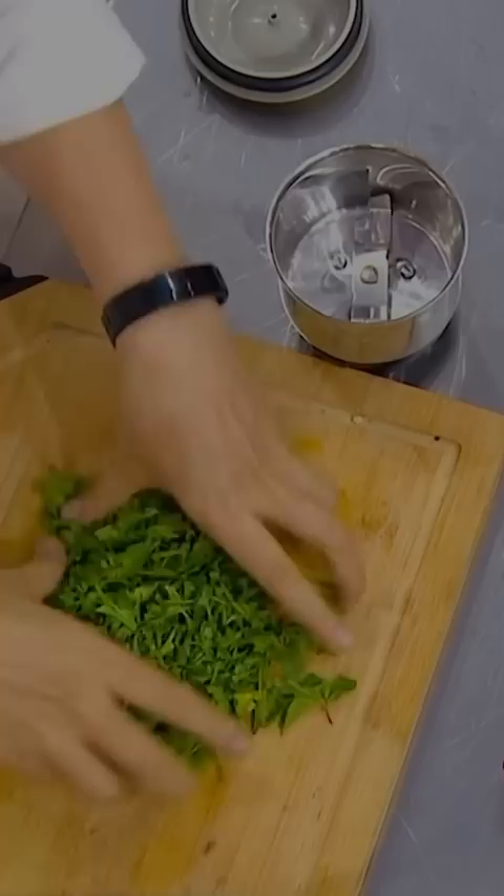Very simple, very delicious green chutney. We will start with a thick base. There will be coriander and fresh mint, 3 green chili, 3 garlic cloves, 5 gram ginger.